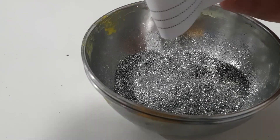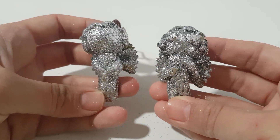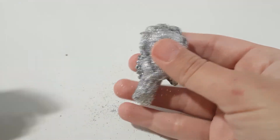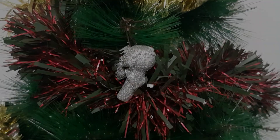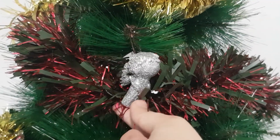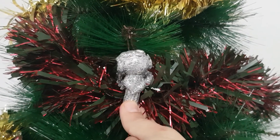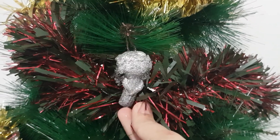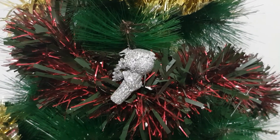This was pretty much it! Once the angel has dried it's pretty much done and you can stick it on your tree, or you can use it as a decoration for maybe your nativity scene. Whatever you decide, or you can just hand it to somebody you care for as a Christmas present. I hope you guys enjoyed and I'll see you in the next tutorial — bye!